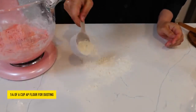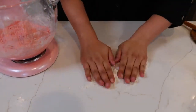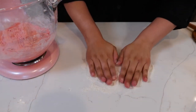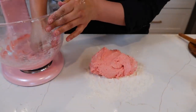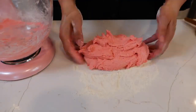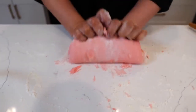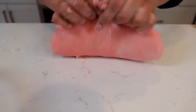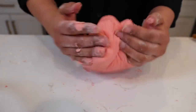Dust your counter with a little bit of flour and dip your hands because this is a sticky dough. It smells so good. Give that a quick loving knead. If you're using the strawberry cake mix that has the pudding in it, you're gonna have to knead for about three minutes with the suggested amount of flour, and you're still gonna find it just a little bit tacky — and that's okay.